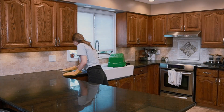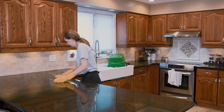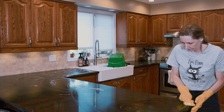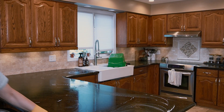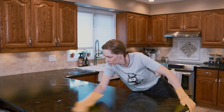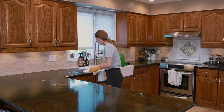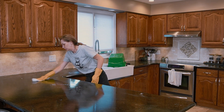Now it's time for the most satisfying part — cleaning the countertops. I don't know why I find this so satisfying. Maybe it's because I know I'm near the end, but also because it makes the kitchen look so fresh. First, I just use soap and a kitchen sponge, then I wipe with a microfiber cloth, rinsing multiple times in between until I get rid of all the soap.